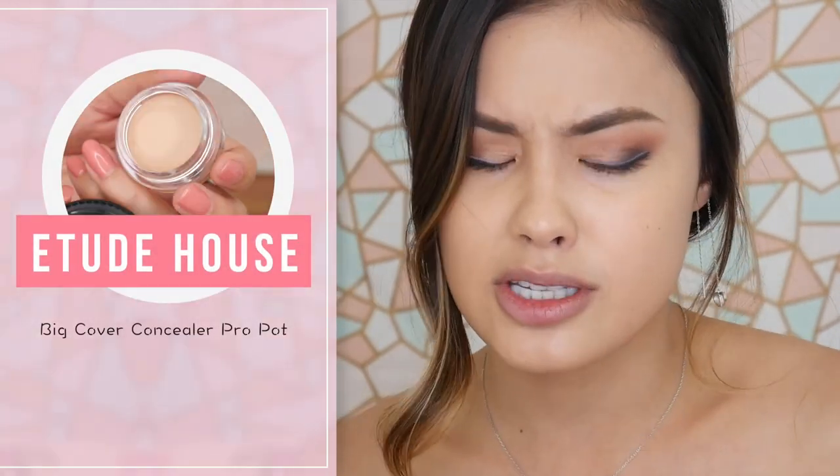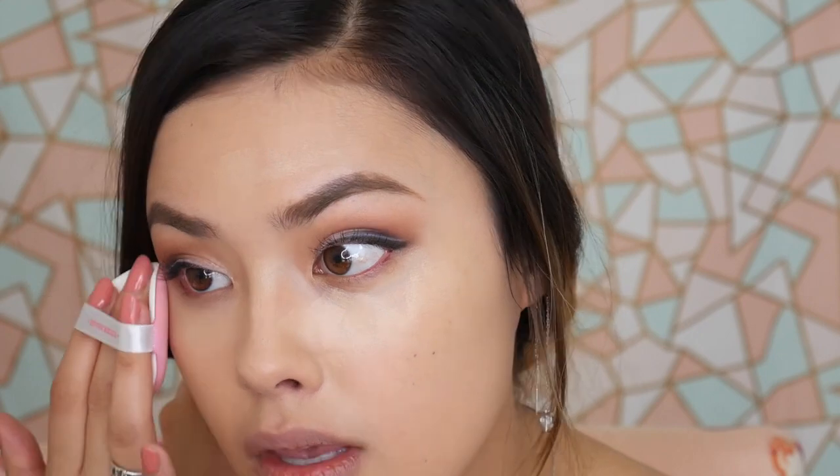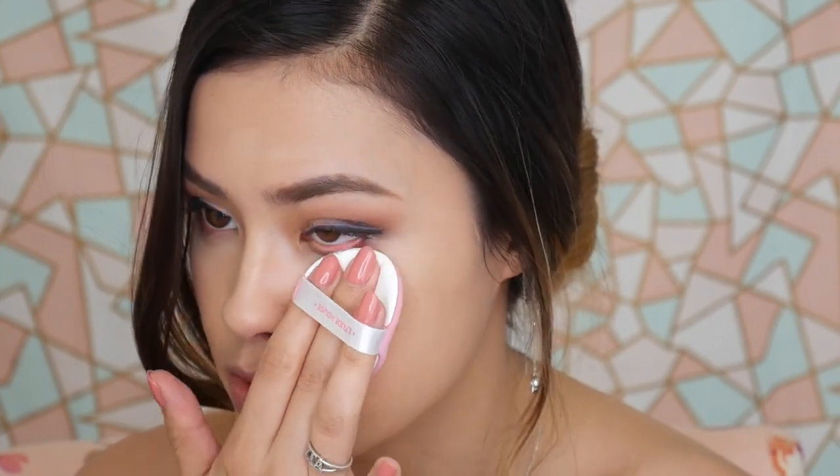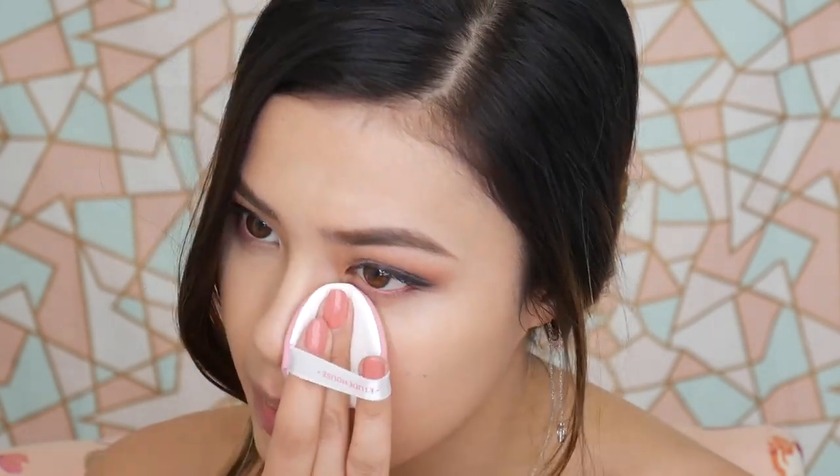This is new from Etude House — the Big Cover Concealer Pro Pot. I got it in the shade Sand, which is again the darkest shade they have. It's a little light for me. The formula is a bit dry on my skin, and I have dry skin so concealers usually emphasize every fine line. I'm not really impressed with the coverage, so I'd probably say pass on it — though I'll try it out a bit longer to see how it goes.